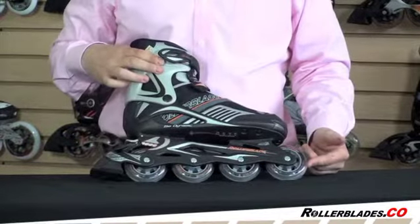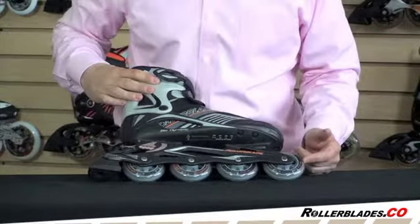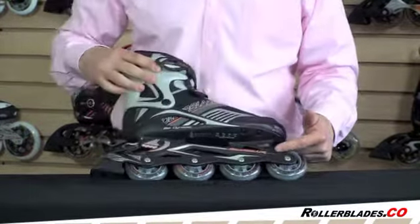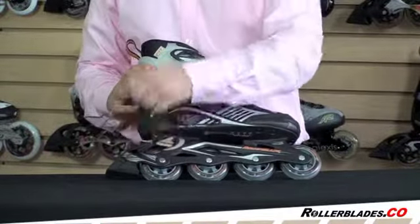It has a 78 millimeter wheel, but it can be upgraded to an 80 millimeter wheel. It has an SG5 bearing, a composite frame, and an adjustable brake, which I'll come back to in a minute.